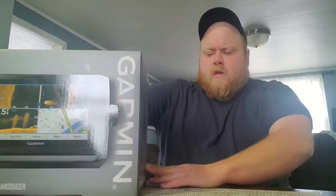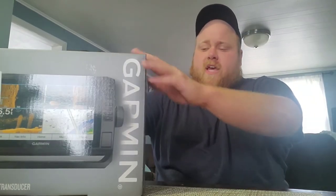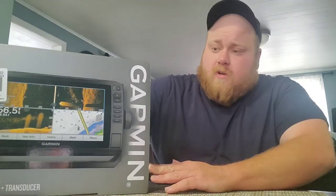This is the Garmin Echomap UHD 93SV with transducer. I got two of them at Bass Pro. They were $699, normally $1,049, so that was a really good price. I'm normally a Humminbird guy — they're kind of hard to find right now. These were available at a really good price, so I figured let's give them a try.